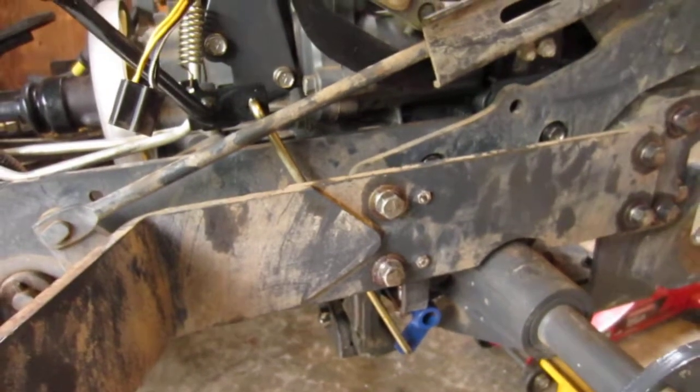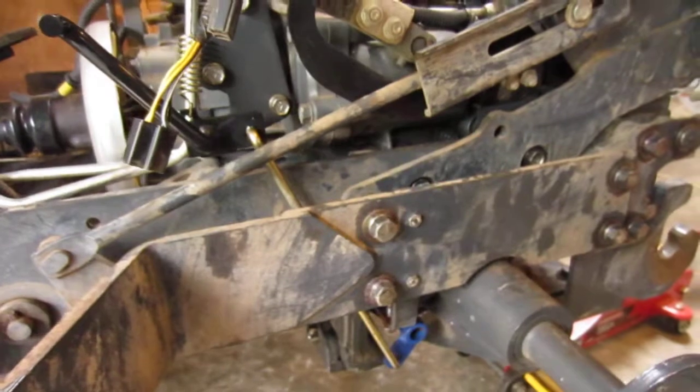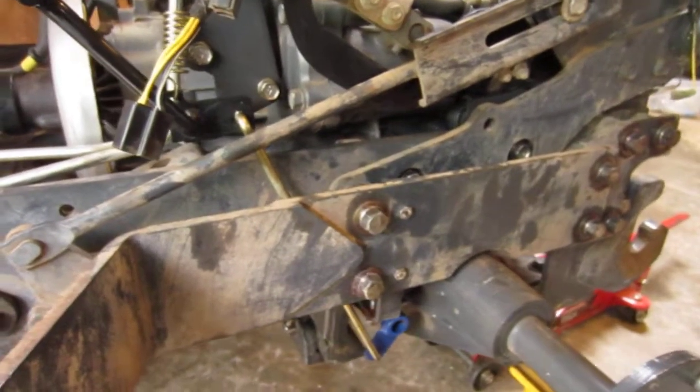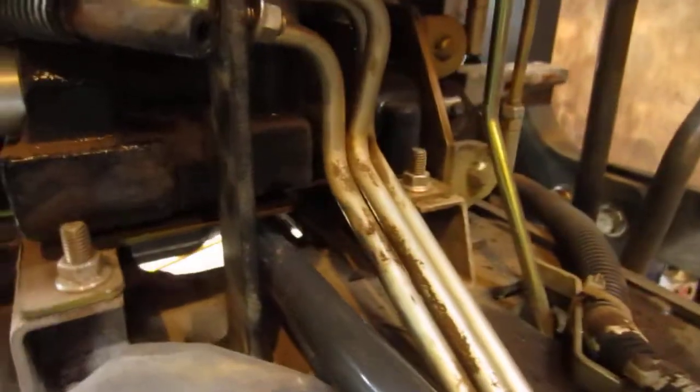Even though I had this differential out, I still had to pull the engine to put the propeller shaft in — I don't quite get that. But anyway, it's tight in there, just crazy tight. There's no flexing, no movement.